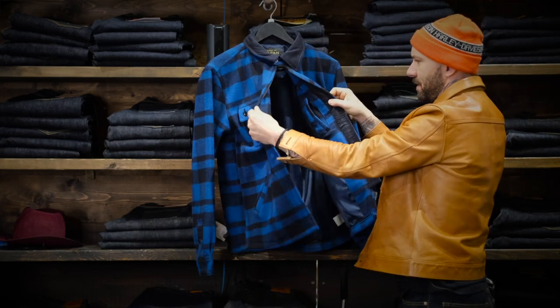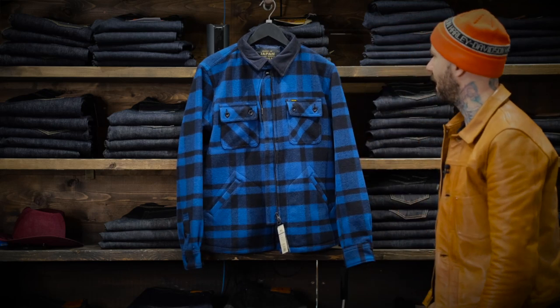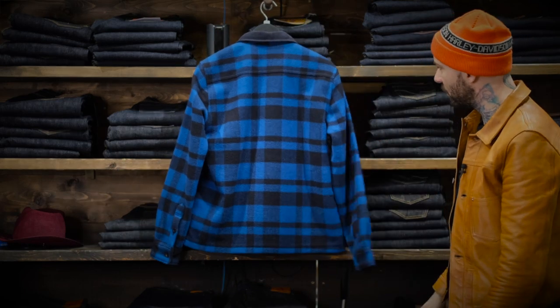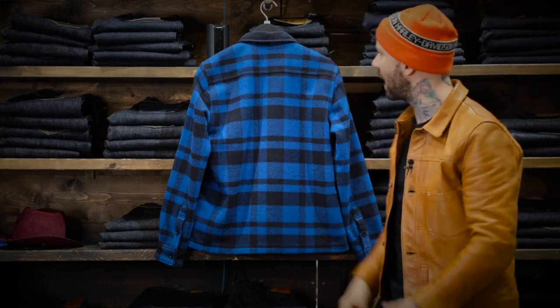There's a hidden pocket there in the chest. I don't really know what else to say about these — they're an amazing looking jacket. Great style, just that straight sort of hunter's jacket, classic old-school styling.